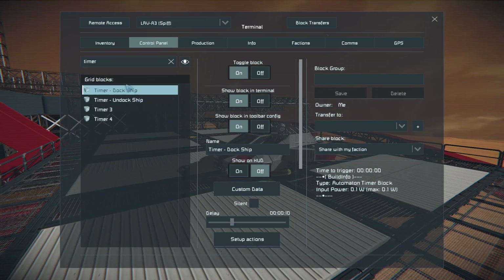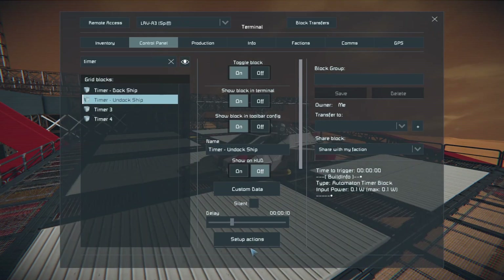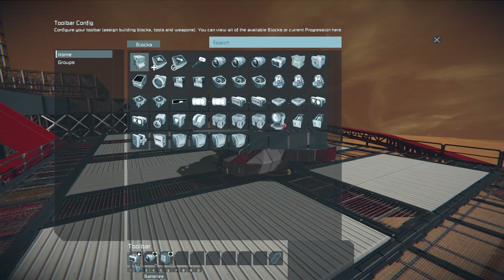We have a docking ship timer and an undock ship timer. In the dock timer, we are turning our thrusters off, turning our lights off, and putting our batteries on to recharge. Similarly on our undock ship, you'd imagine the inverse: we're going to turn our batteries to auto, turn our thrusters on, and turn our lights on.